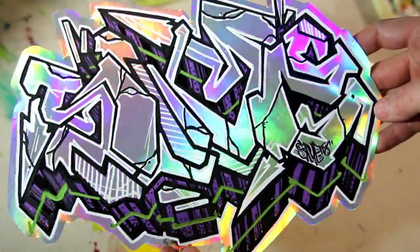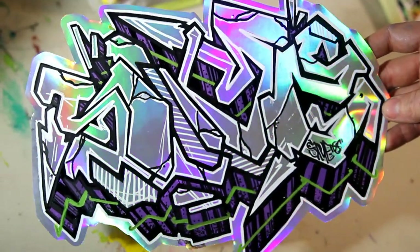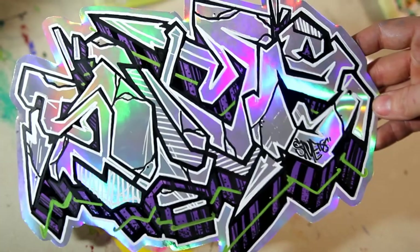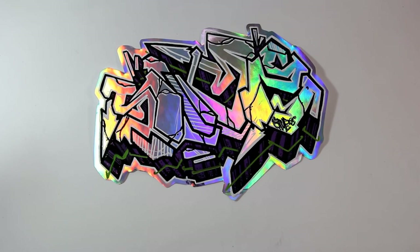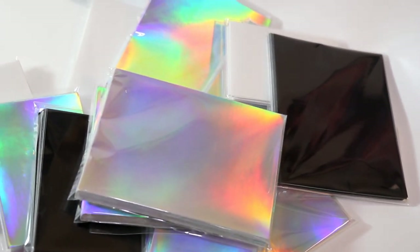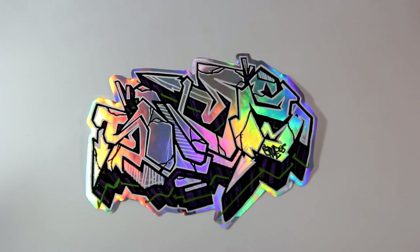You can find all these stickers as well as tons of other artwork at syve.bigcartel.com — that'll be the first link in the description as well as on the end slate of the video. I would definitely say this is probably one of my top 10% stickers I've ever enjoyed making. This was so much fun getting on there with just the simple white outline, then coming back with that black, then adding on a couple little hits of color on top of that holographic. This was definitely beyond a great time to put together.